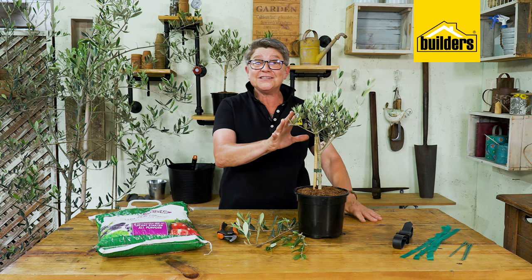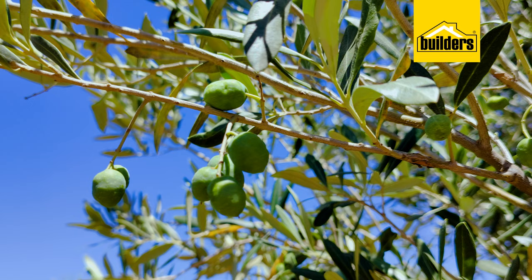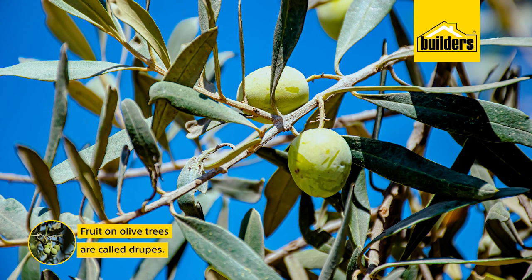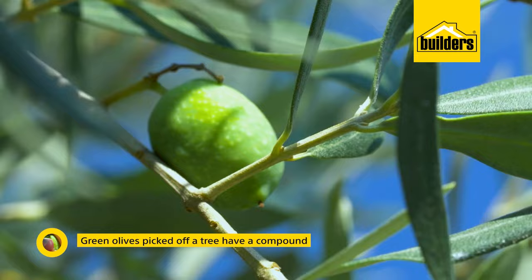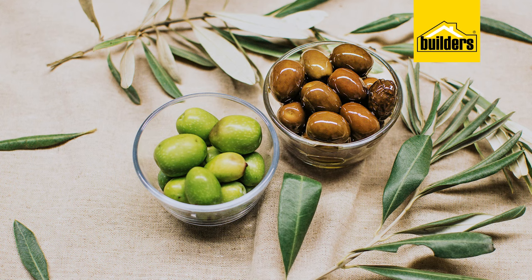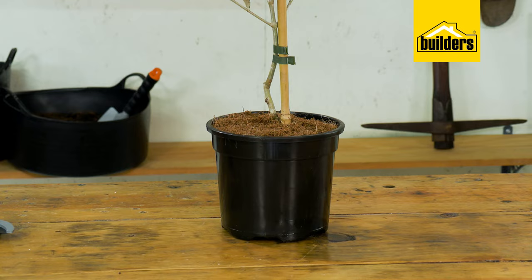This is called the Mission olive. The Mission olive is one of the most popular olives available in South Africa and anywhere in the southern hemisphere, and within three to four years it produces olives that are green. It's not a fruit actually — it's called a drupe. Green olives picked off a tree have a compound naturally found in them which is bitter, tart, and terrible. The olives we generally enjoy have gone through a process of fermentation, either in brine or in oil, in order to make them edible because that's when this compound gets broken down.